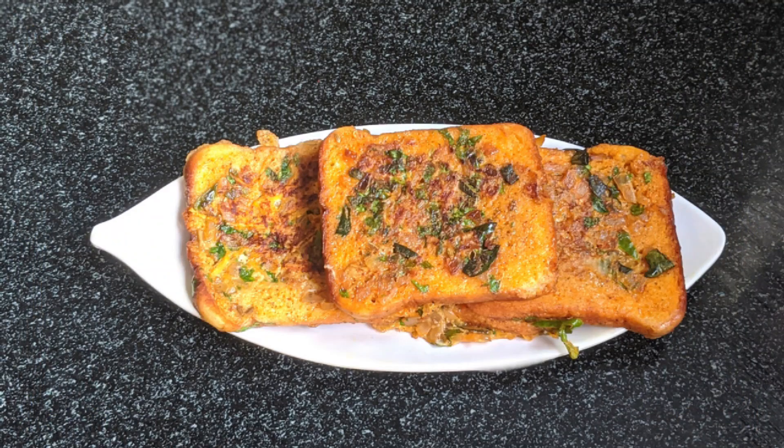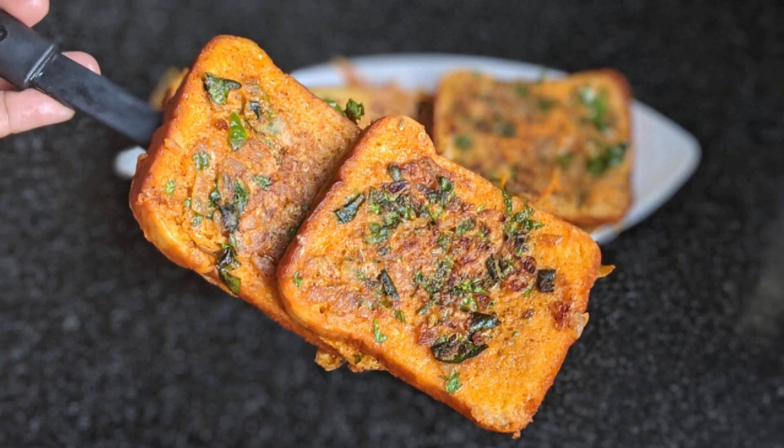Hello friends, welcome to Ishil's World. Today's video is a bread toast. We have to do a good taste of breakfast. It's a good taste of spicy bread toast.